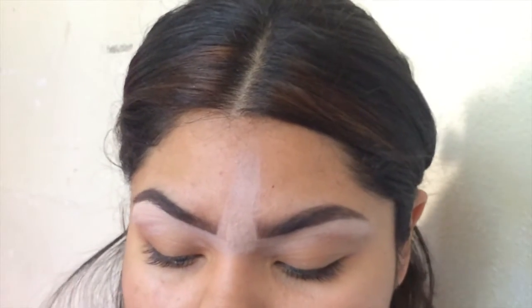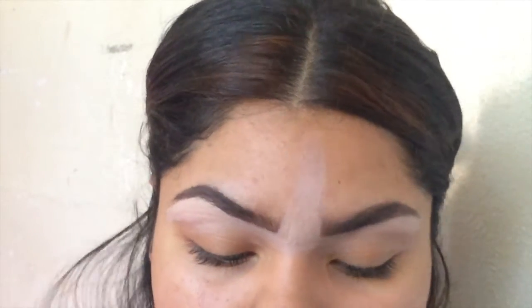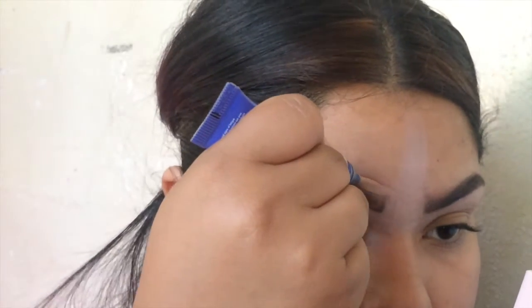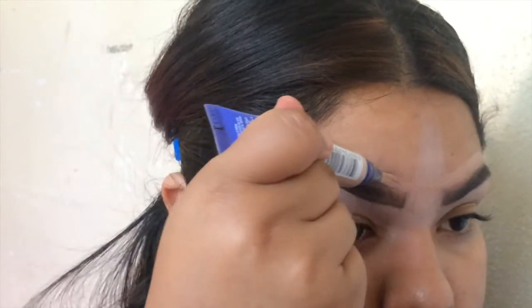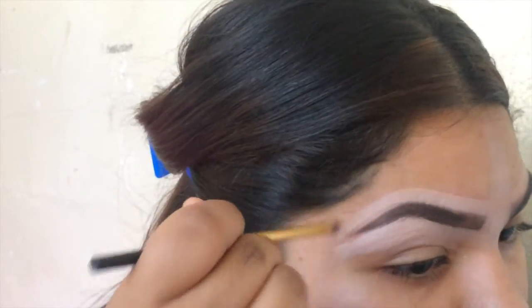The reason why the concealer is a little bit lighter is so my brow bone is highlighted. And then the next thing I use is the Rimmel Match Perfection — it's a two-in-one concealer and highlighter, and I'm in the color Light Medium. I apply it like so, and this is a little bit more the color of my skin so it matches. Then I grab the same brush and clean it up even more.